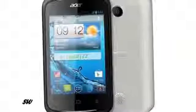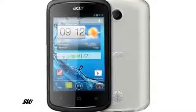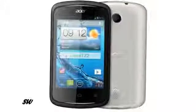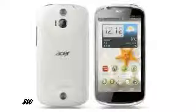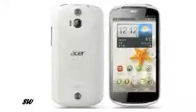The Liquid Z2 runs on Android 4.1 Jellybean. It is powered by a single core 1 GHz processor and comes with optional dual SIM support. The Liquid Z2 has a 3.5 inch 480 by 320 pixels capacitive touchscreen display.